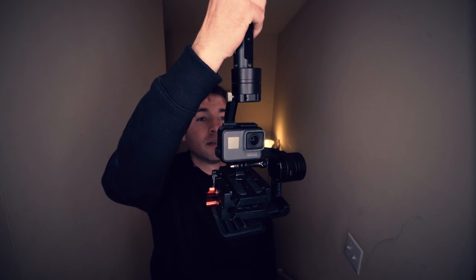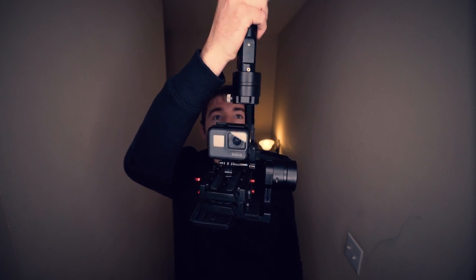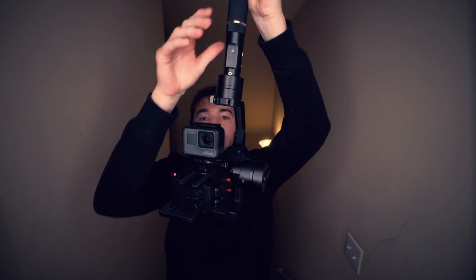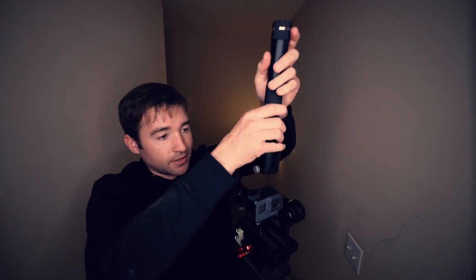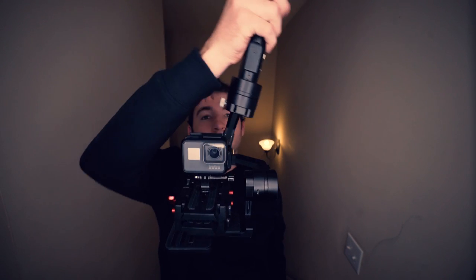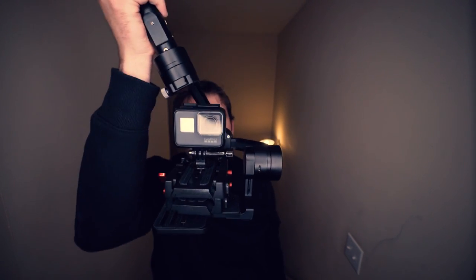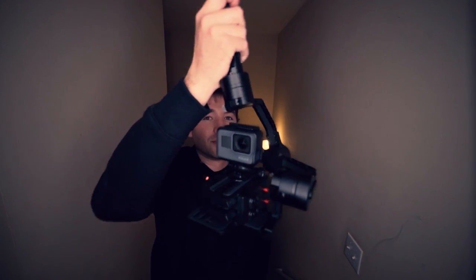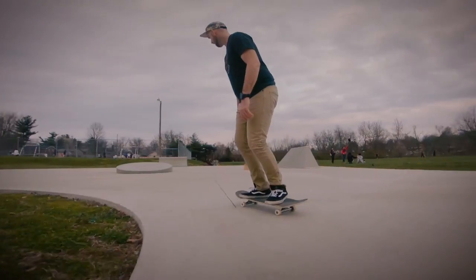Especially if you mount it at the bottom of the gimbal like this, it's very stable. Even if I turn it really quick, the gimbal is going to make a slow, smooth movement — that takes out those really quick jerks. The gimbal also compensates for me running. So even though I'm running as fast as I can, and I'm not even skating in these clips, just running and filming, the footage is really smooth — like a dolly shot or some kind of crane shot.